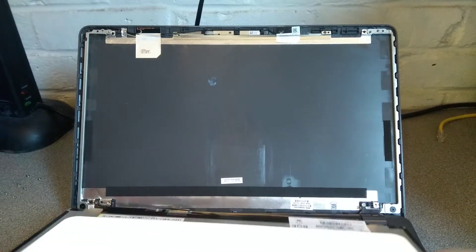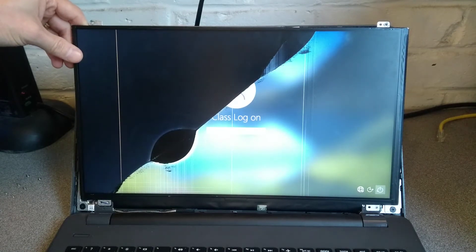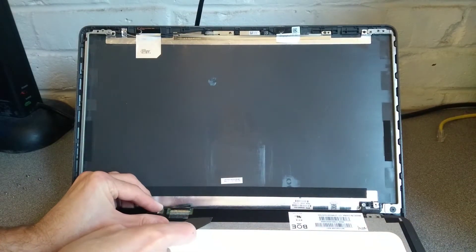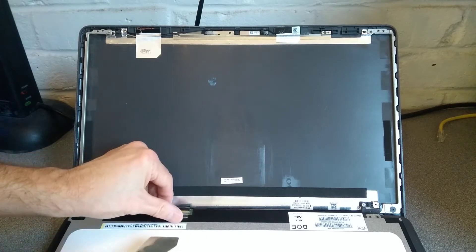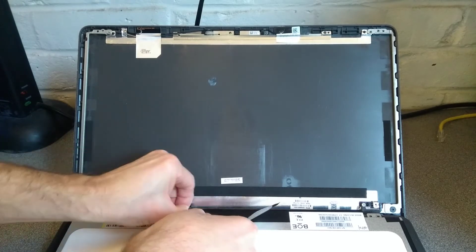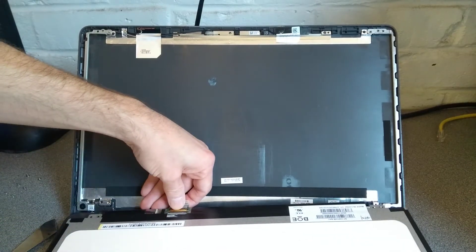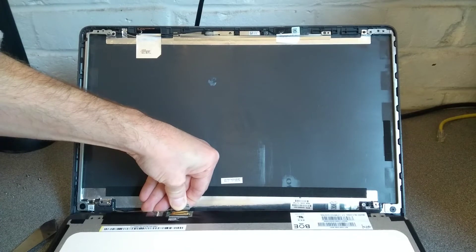I probably should turn the machine off at this stage because there's no need for it to be on. Undo the tape that holds the connector down, start that off hopefully, and then gently pull that up. And now I should be able to lift the screen and very gently, go in that direction, pull the video cable out. There we go.